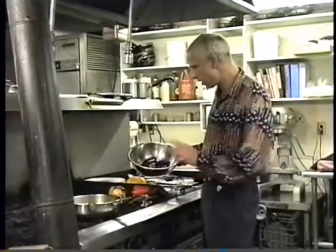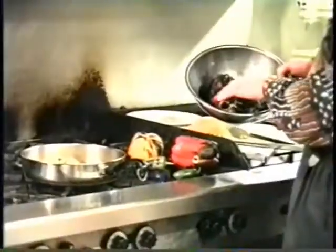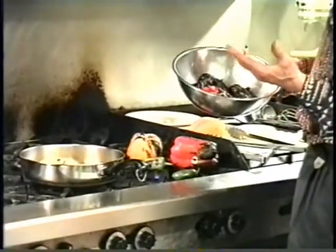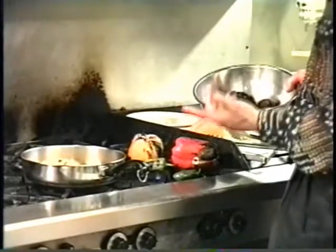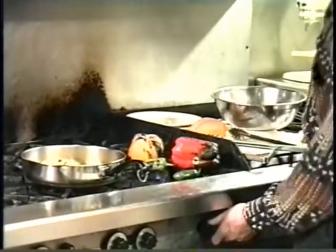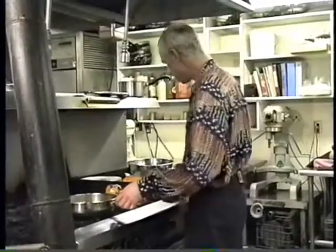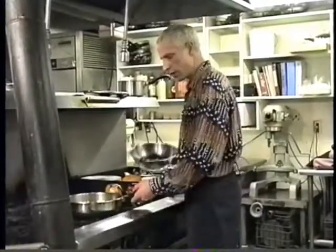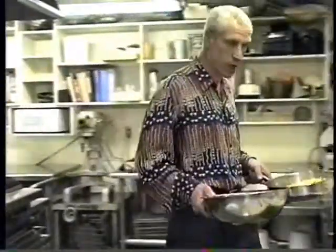Now I want to show you how to peel these peppers and clean them out. We'll try to get one that remains whole so we can use it for stuffing. I'll lower the heat here and let these guys continue to roast, and then we'll come over here and work on our peppers.